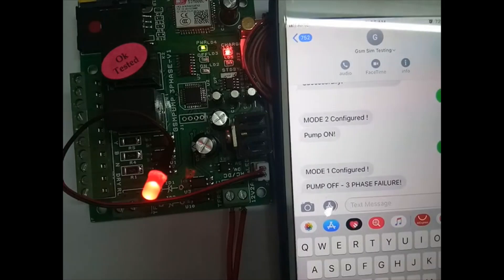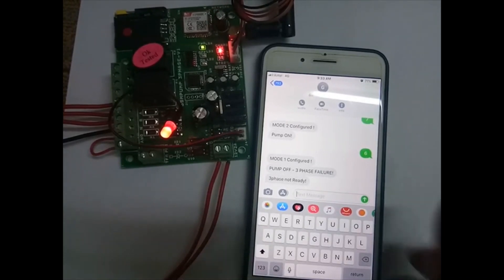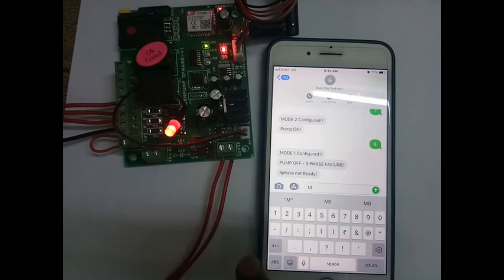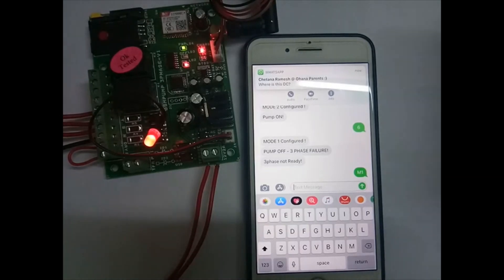We will connect the 3-phase and check how it is working. The 3-phase is now connected — you can see all R, Y, B are connected. For dry run, if not used, just short the two terminals so it will not detect a dry run fault. Now sending SMS: M1 for motor on, M0 for motor off. The relay is on because 3-phase is detected — the pump is on.